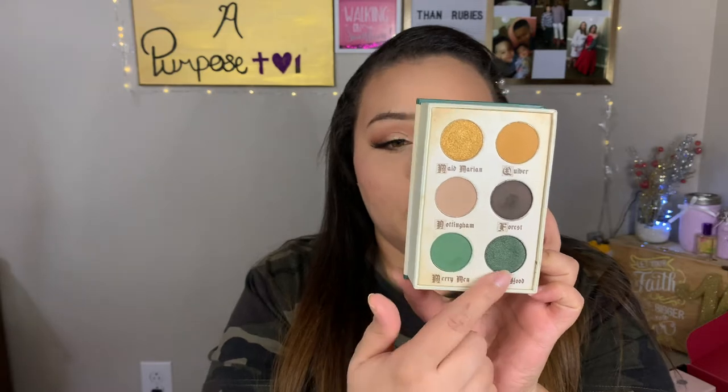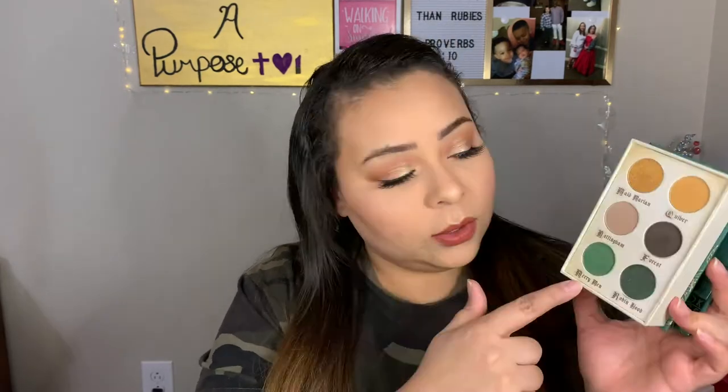First of all, let me say I loved this month's box — I got everything I was hoping for. Obviously I got to pick one of those things, but the number one thing I was really hoping for out of the eyeshadow palettes was the Robin Hood palette, and I got it. The only reason I wanted this is because I don't have any eyeshadow palettes with this green shade or any yellow golds like this.